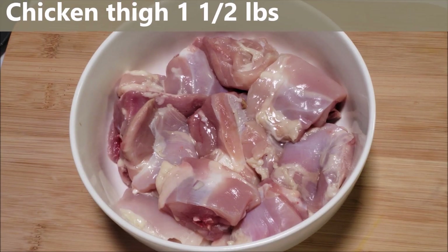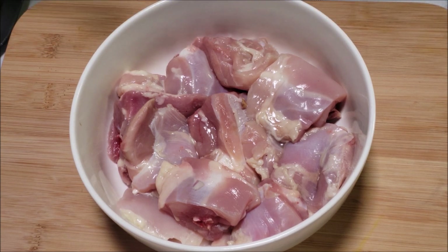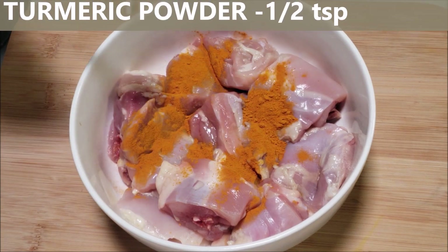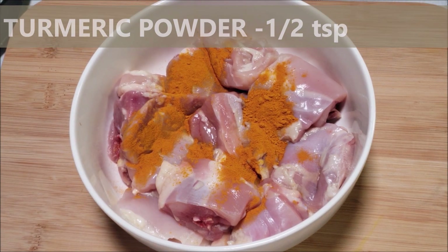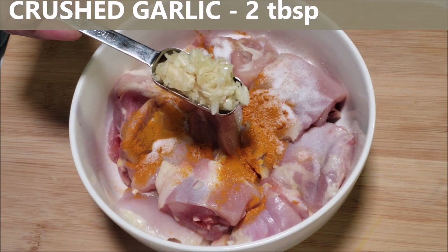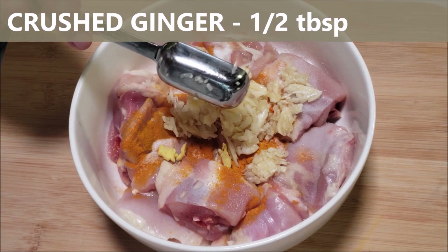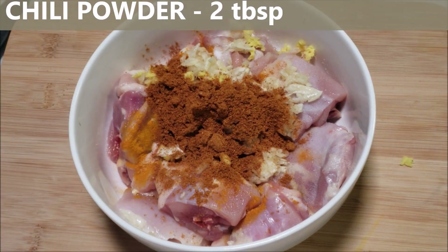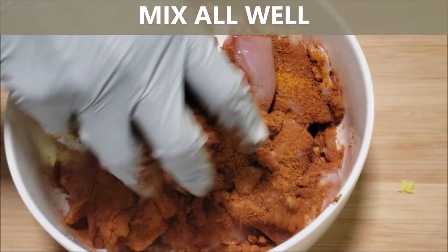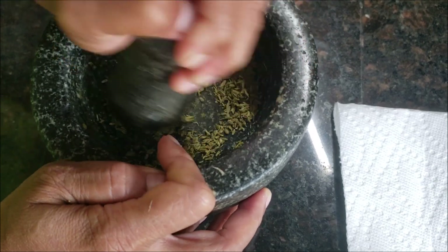I got about one and a half pounds of chicken thigh with bone. Cut each thigh into three to four pieces. To this chicken we are going to add half teaspoon turmeric powder, one teaspoon salt, two tablespoon crushed garlic or garlic paste, half tablespoon crushed ginger, two tablespoon chili powder. Now we are going to mix all well. I like to use a little crushed fennel seeds — this gives a nice flavor to the chicken.